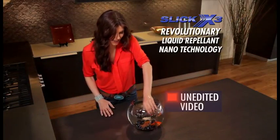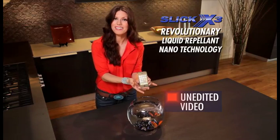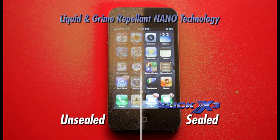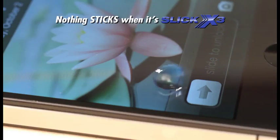I'll pull it back out and show you that the iPhone still works. Isn't that amazing? Half of this smartphone was sealed with Slick X3. The sealed side repels grimy sprayed-on makeup while the unsealed side attracts it. Nothing sticks when it's Slick.